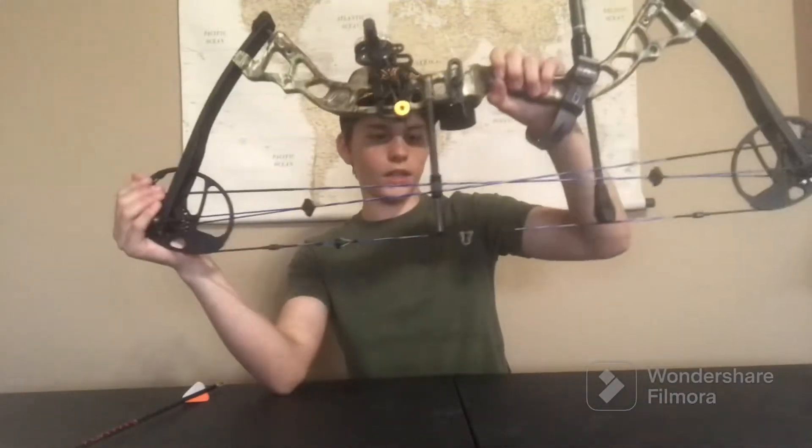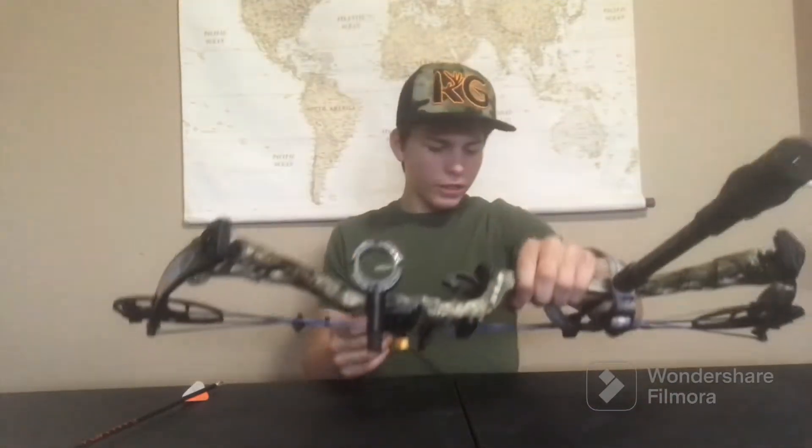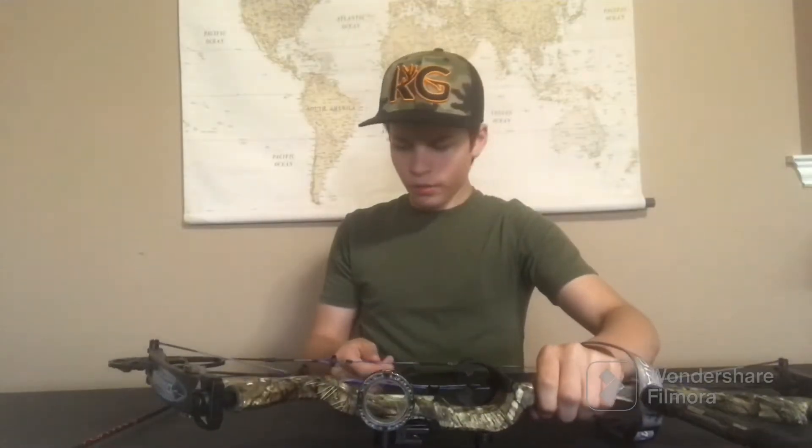I forgot to mention — I did put a new peep sight in it. It doesn't have that stop peep sight with the tubing, which gets really annoying when the tubing pops out and you have to take it to a bow shop to get realigned. I prefer running no tubing on my peep sight. I also believe I got a new D-loop.